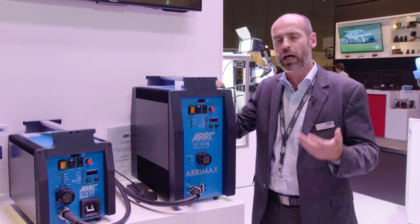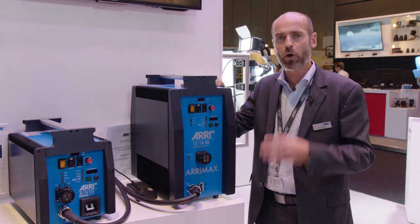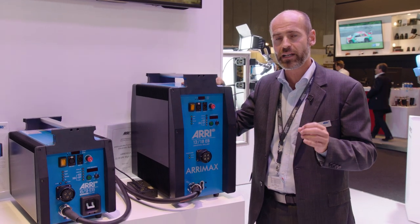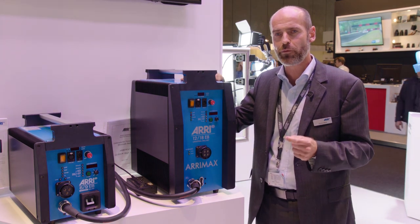Since NAB, we got a lot of feedback from several customers, whether they used it on location or in commercial shooting. They received great results — up to 3,000 frames per second. That was really remarkable and never seen before.